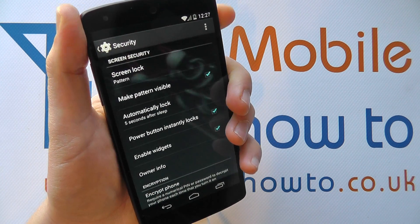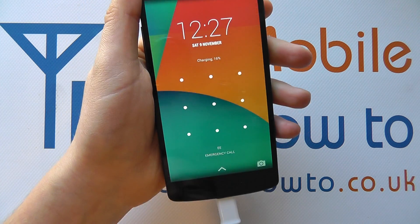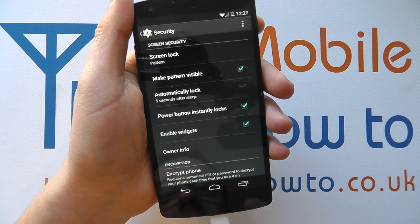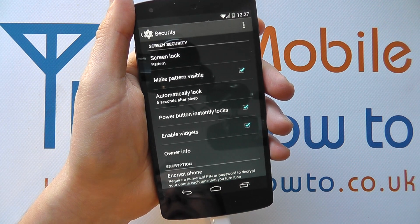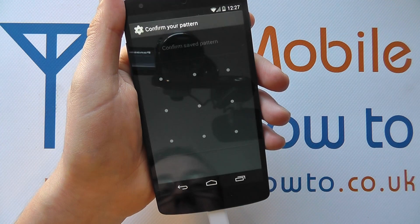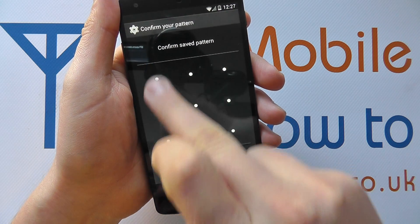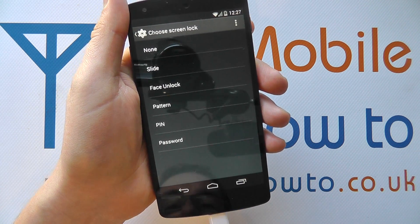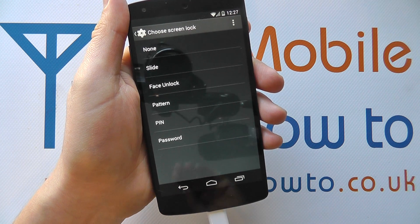If I turn the screen off on the device and turn it back on, I now have to enter that L to be able to actually use the device. That's more secure because someone else is less likely to know your pattern. I can then tap back in to change the settings — I've got to enter the pattern one more time, and now I can make the appropriate change on the Google Nexus 5.